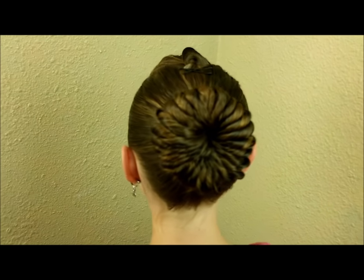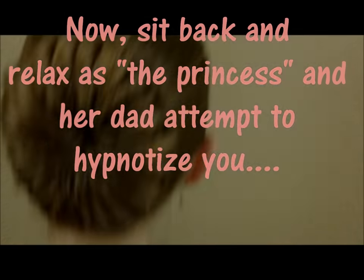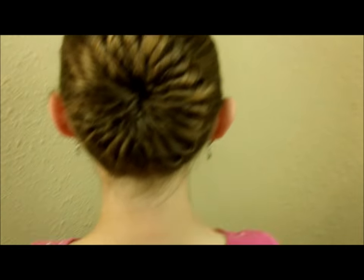That is the finished bun — I think it looks pretty cool! You are getting sleepy, very very sleepy. You will share this video, you will thumbs up this video, you will comment on this video, you will pin it, you will Facebook this video.